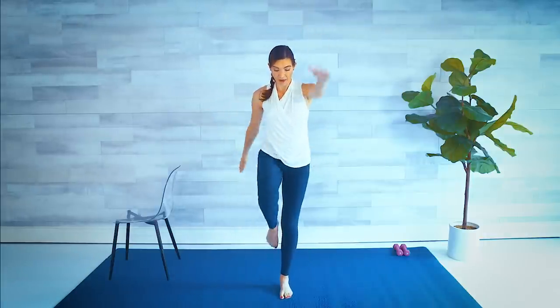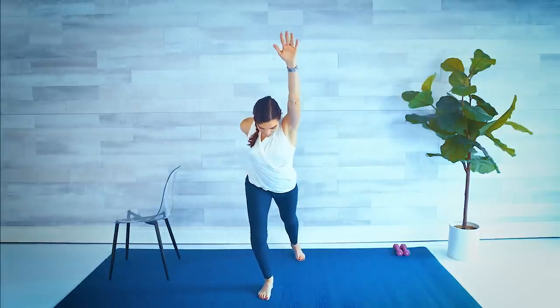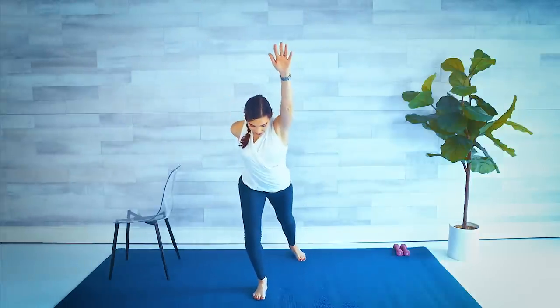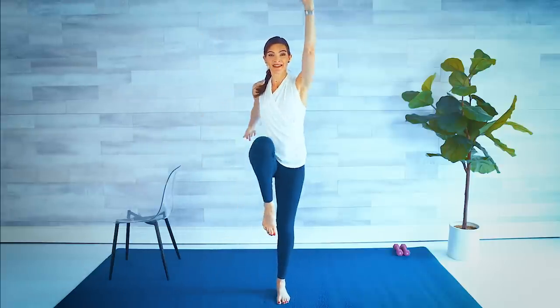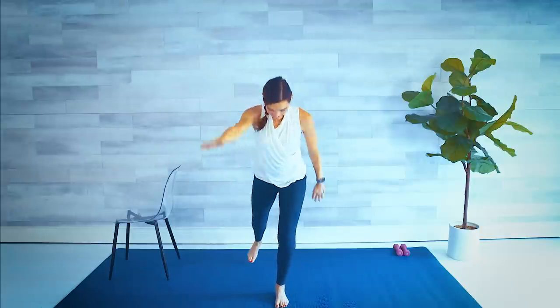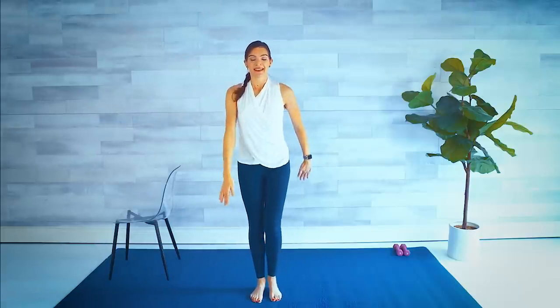Just alternating legs. Knee up, stretch back, lift, and lower. So we're coming to a little mini lunge here, stretching that leg back. Balance challenge with that knee. A few more. Big stretch. One more on each side — lift. Excellent.